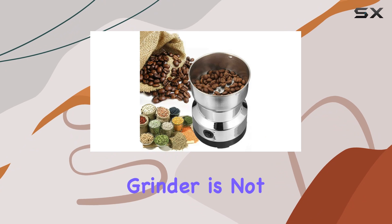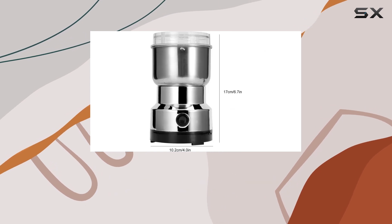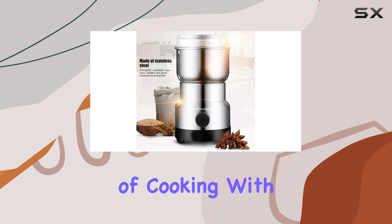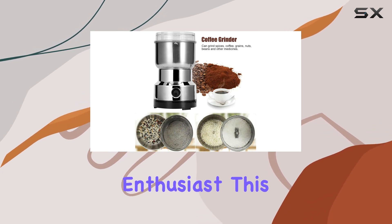In conclusion, the Tida Grain Grinder is not just a tool but a kitchen companion that promises to elevate your culinary experience. Its blend of efficiency, durability, and thoughtful design makes it a must-have for anyone who values the essence of cooking with freshly ground spices or enjoys the unparalleled taste of homemade coffee.